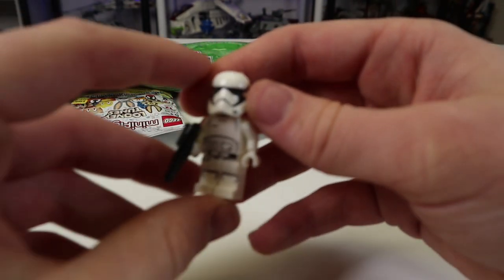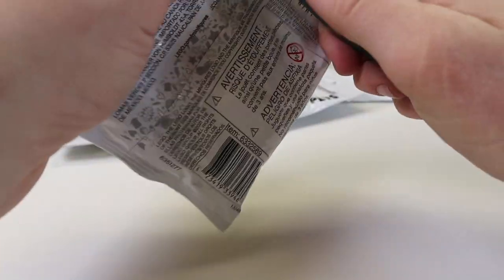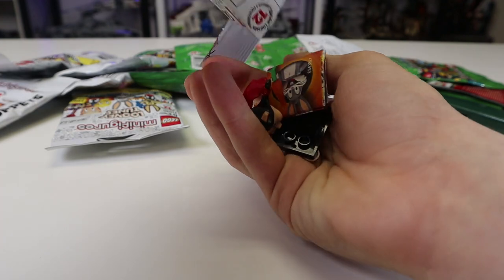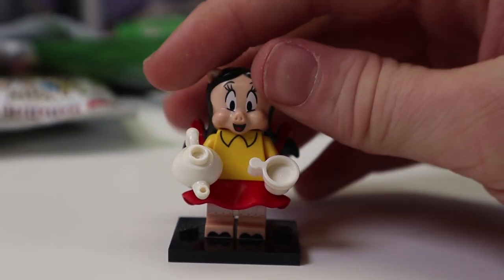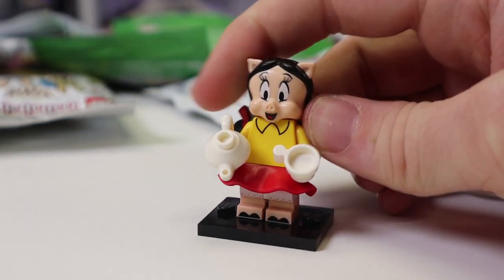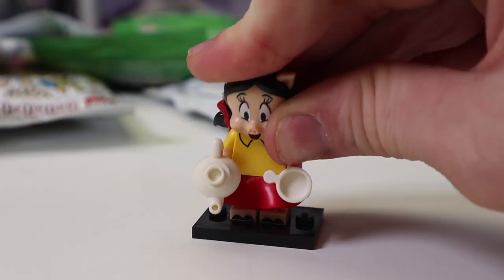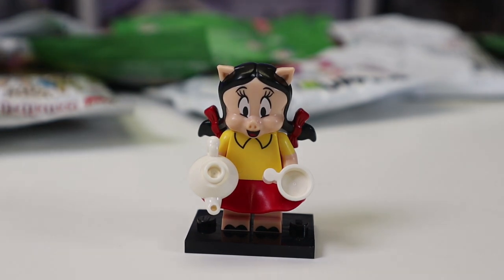Another Looney Tunes bag — hopefully it's not Roadrunner. Okay, it's Petunia Pig, and this is probably my least favorite inclusion because I literally never heard of her before. They should have included Foghorn Leghorn, Yosemite Sam, or Pepé Le Pew. I don't know why her — she's just not that interesting. Interesting prints, interesting mold, but she's just Porky Pig's girlfriend.